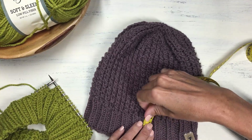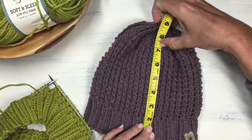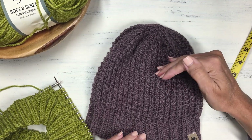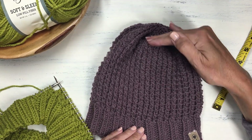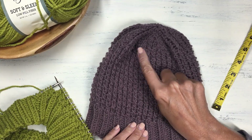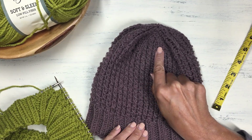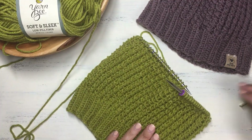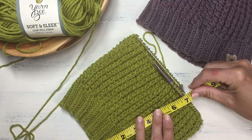We'll continue with the bamboo stitch pattern until the hat is about 7 inches long before we start the decreases. If you want a longer or taller hat, you can knit the bamboo stitch for a little bit longer. Then we'll talk about how to switch to double pointed needles and do the decreases.